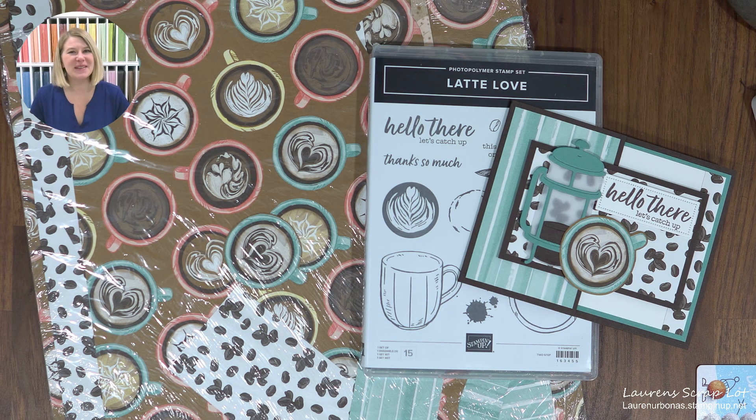Hi everyone, welcome to your weekly edition of Show Me How It's Done. My name is Lauren Rambonis and I'm an independent Stampin' Up demonstrator in Edmonton, Alberta, Canada.